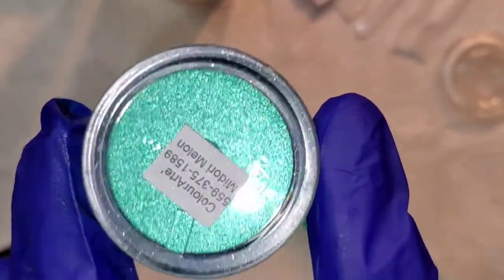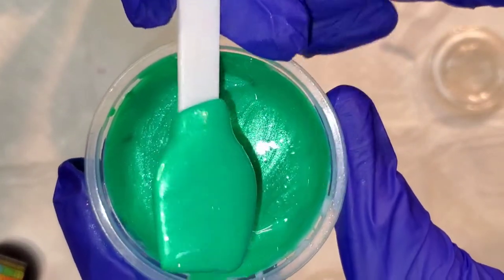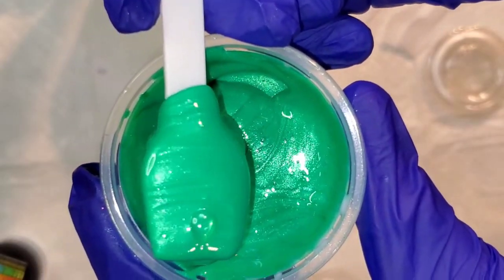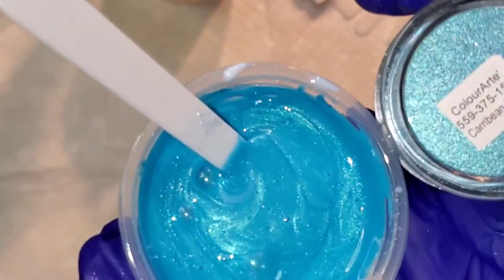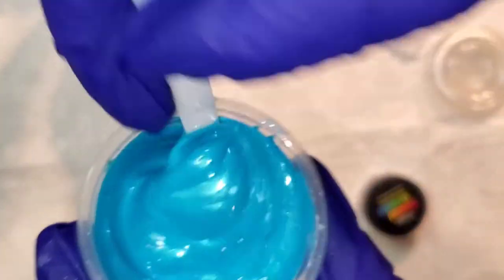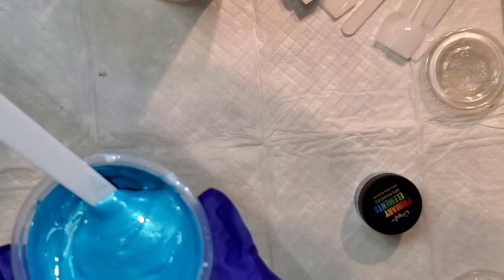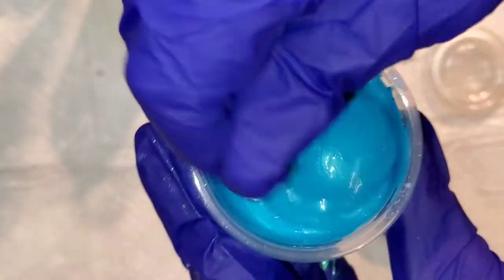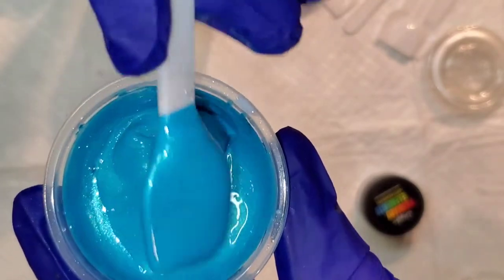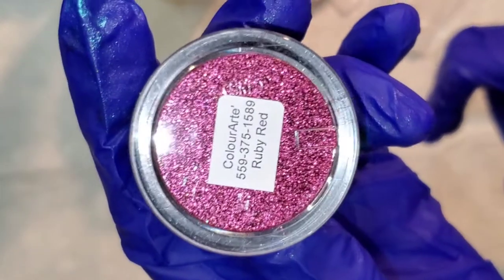Next up is Midori Melon — a beautiful green, super pretty. Next up is Caribbean Mist. This one is actually pretty true to color when you look at the container, but look at that sparkle — it is beautiful. You can see how brilliant the colors stay with the Vivid Enamel.